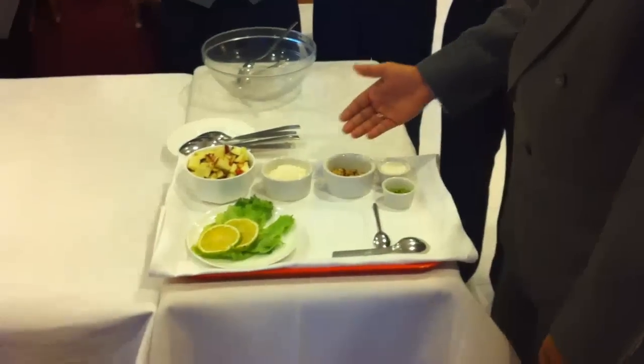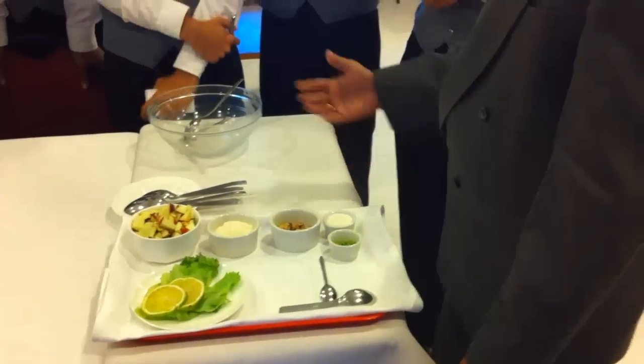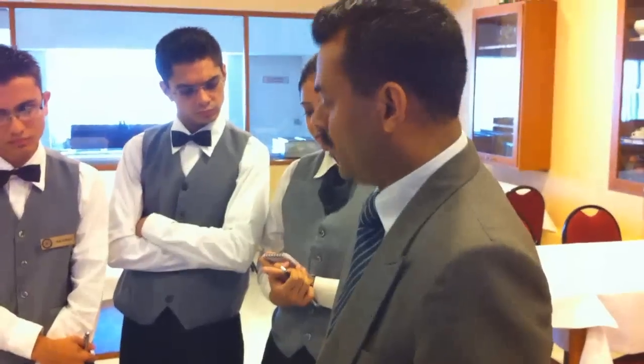I have some apples for you, I have mayonnaise, I have cream, almonds and celery. I am going to mix this into a salad with a smooth dressing of mayonnaise and cream.